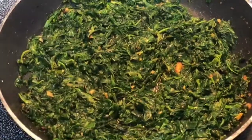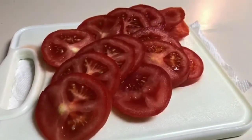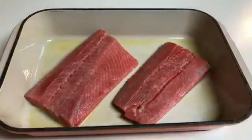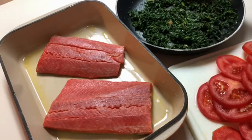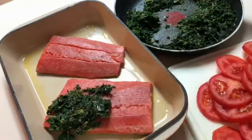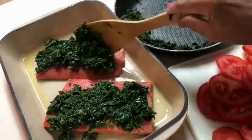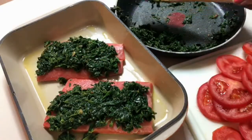I pull the spinach off the heat and now I'm going to let this cool down. I also have some sliced tomatoes which is going to be the next component of our dish. Here's my baking dish that I rubbed with some extra virgin olive oil. I added my salmon skin side down to the baking dish. When the spinach is cool add it to the top of the salmon, and try to coat the whole salmon, dividing it evenly between the two fillets.